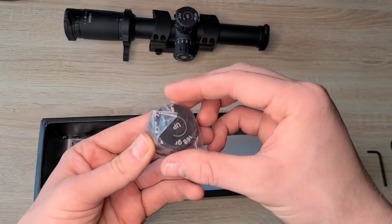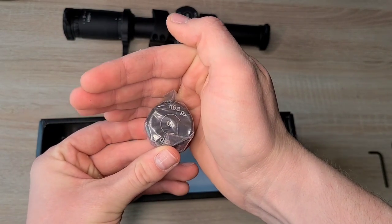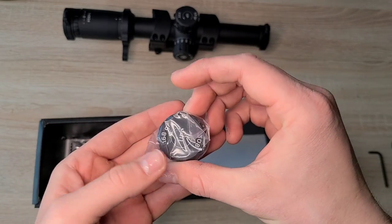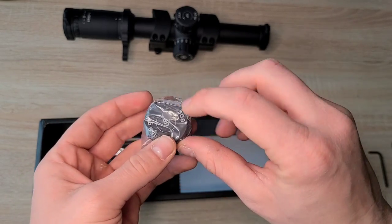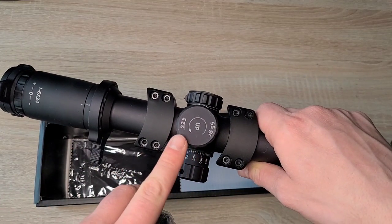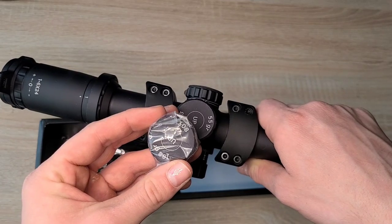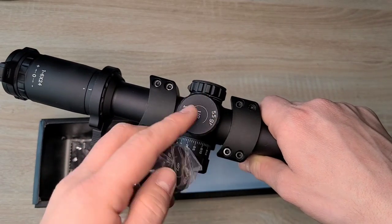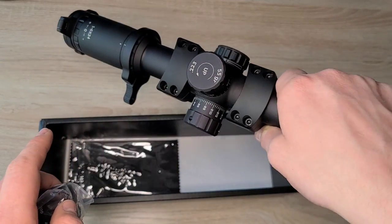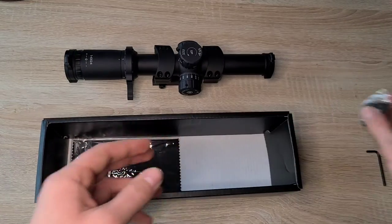We also get the Allen wrenches. One is for putting it on the Picatinny rail, and the other one's for the screws to mount the scope to the mount. Then we also get this piece here — it's for swapping caliber markings. If you're using .308 rounds versus .556 or .223, you can swap that out and put .308 .168 grain, so it matches up with the caliber rifle you put it on.